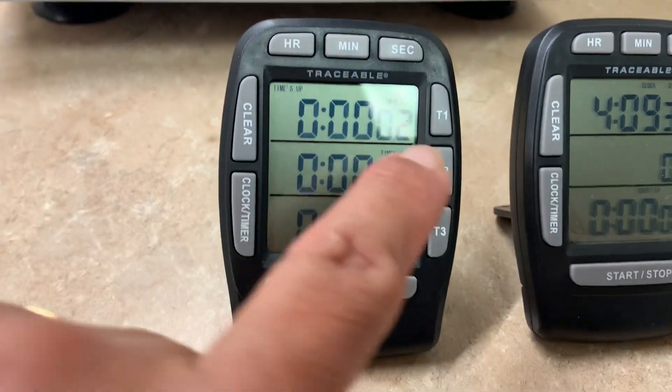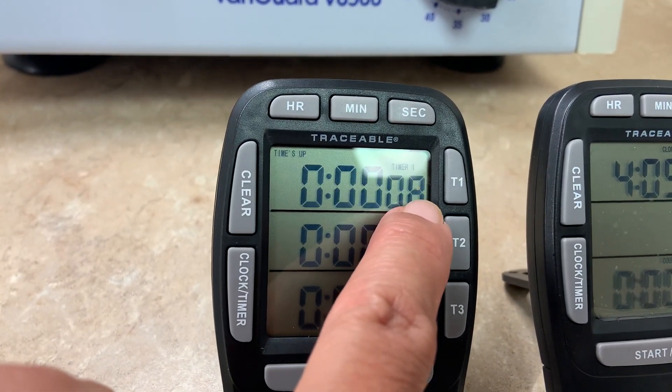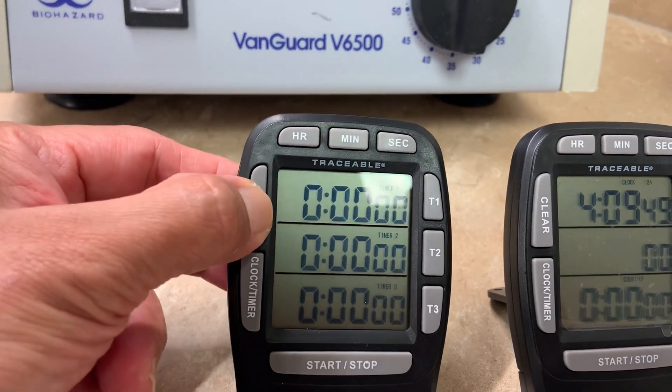When the countdown ends and you don't press the start/stop button, your timer begins to count up. Press the button to stop counting up, then press the clear button and then the right button.